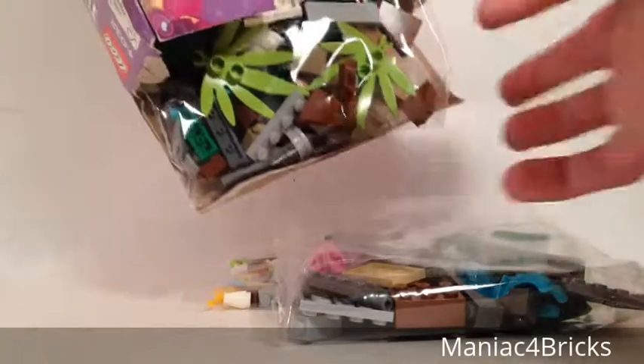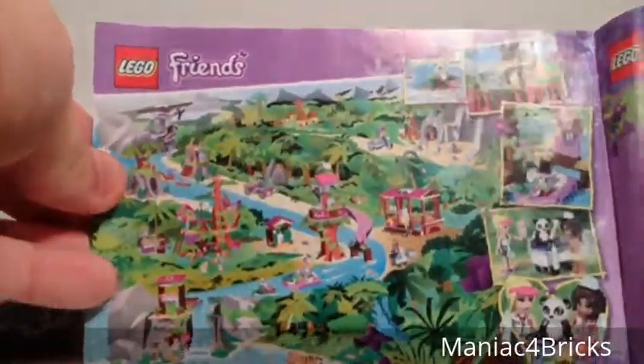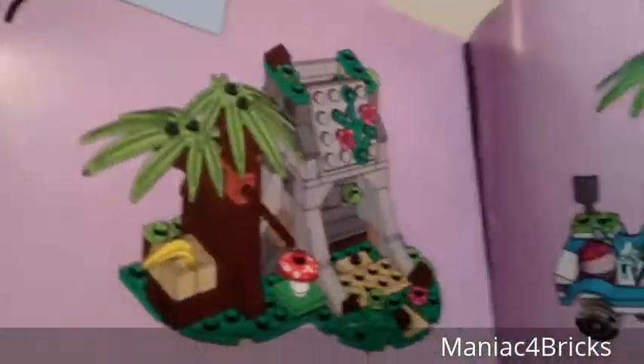This set contains three relatively large bags full of the pieces included, and it contains no stickers, which is great to have. We have a thick instruction booklet which shows you some of the other Lego Friends sets from the same sub-theme of Jungle, as well as the general theme of Friends. We get two pages for the piece count on the back of the instructions, and there's a brief look at the instructions themselves.